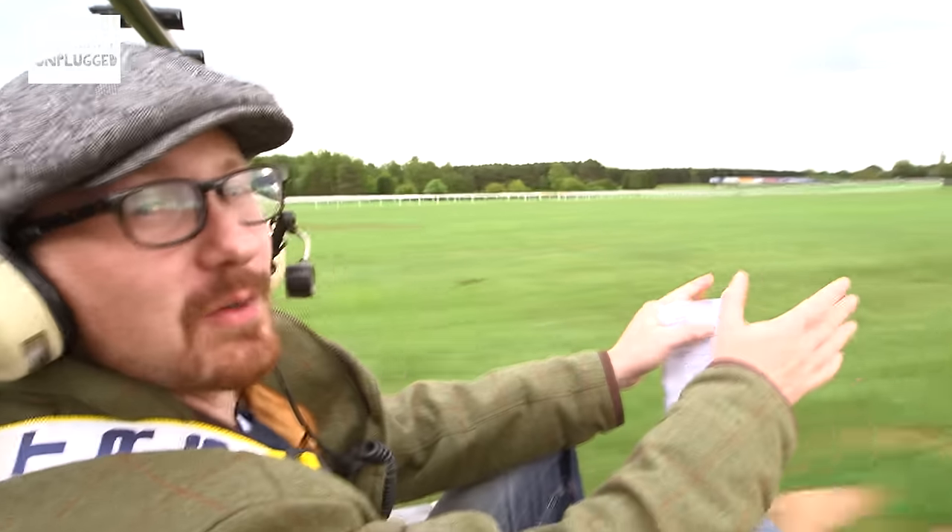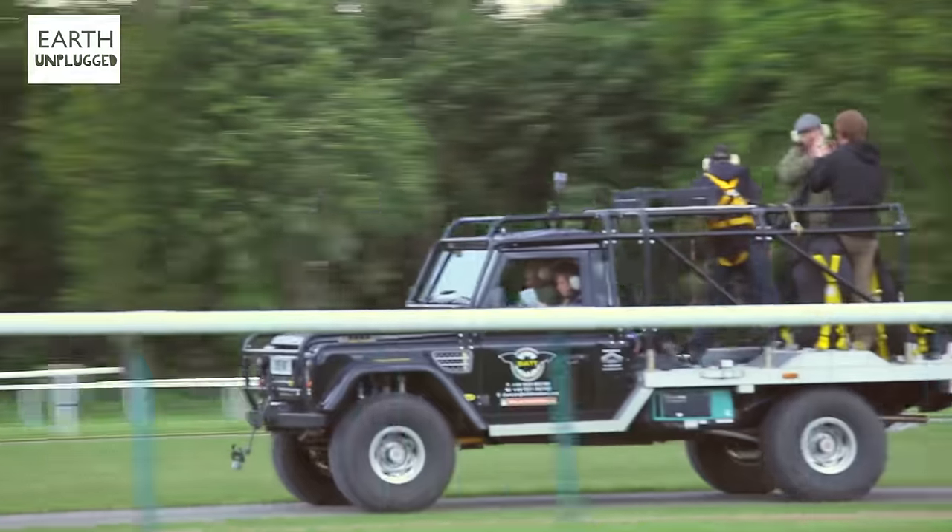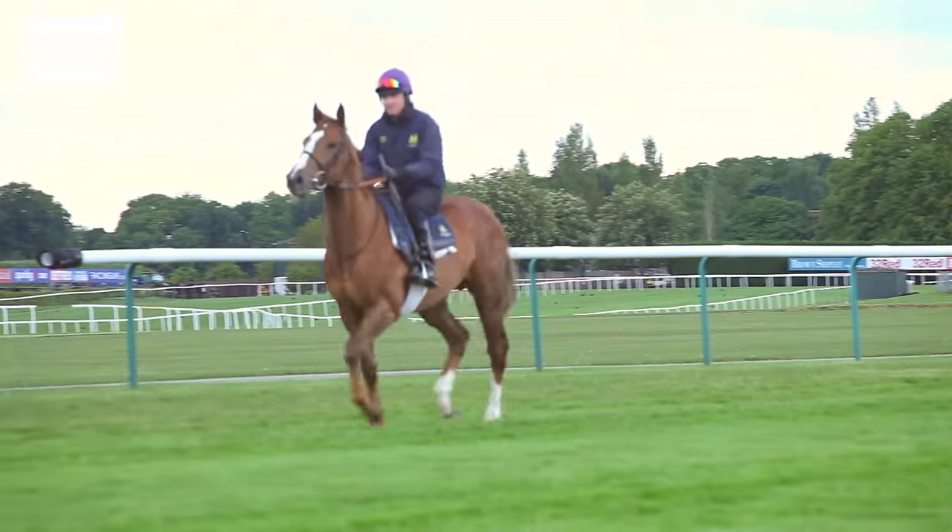We're just about to go for our first take with the horse, so we're just going down to meet it. It's down at the far end of the paddock. The horse is rearing to go, apparently.